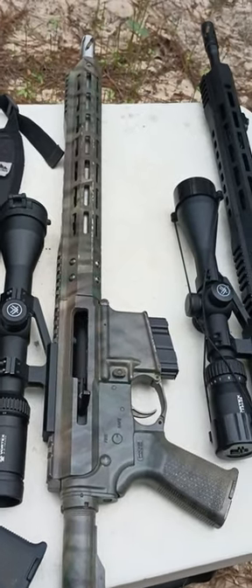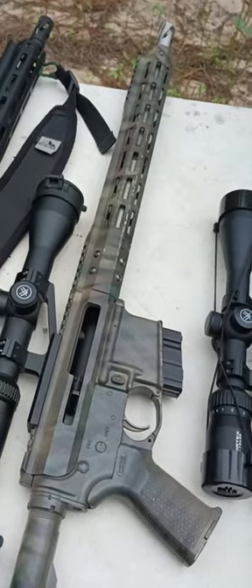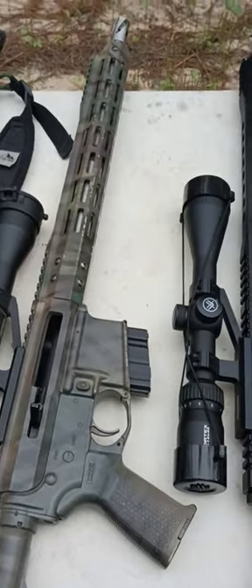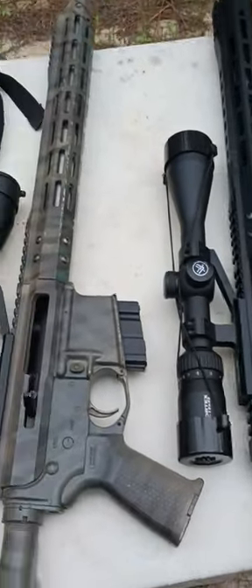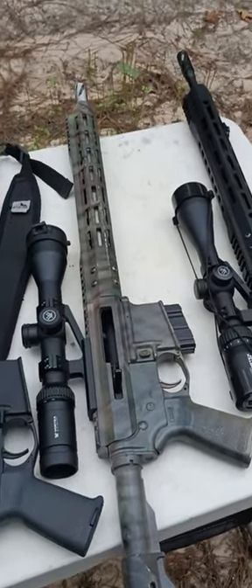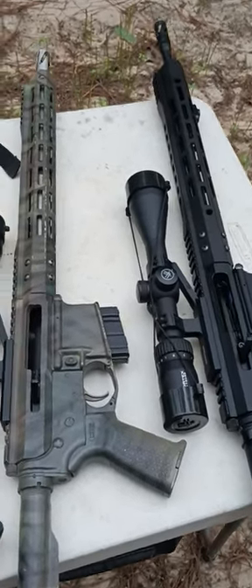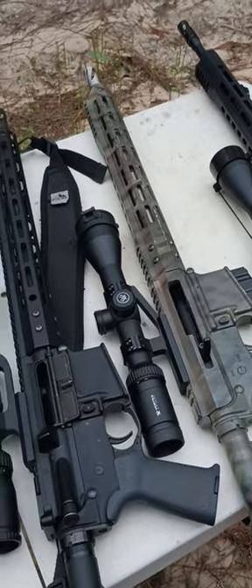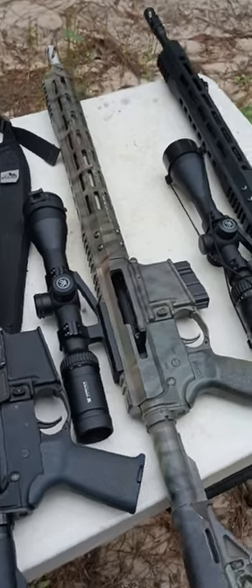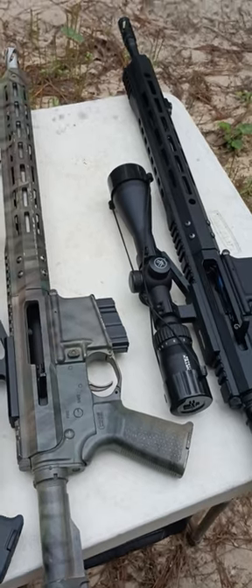I'm the type of person — I'm a loyal customer. When I get what I want I stick with it. If you notice, like with the Grendels, I don't bounce around with a bunch of different calibers. The 6.5 Grendel is a true hunting cartridge. It's not a long range round — keep them 250 yards and under and you'll love the Grendel. I'm not saying you can't kill with it further, but you're really in its performance window from 10 to 250 yards.